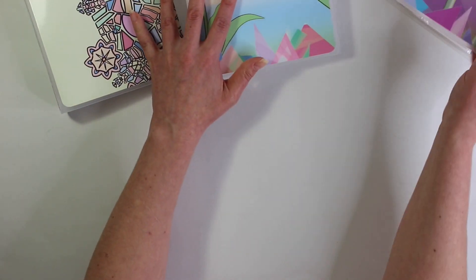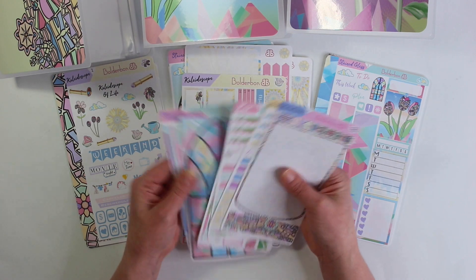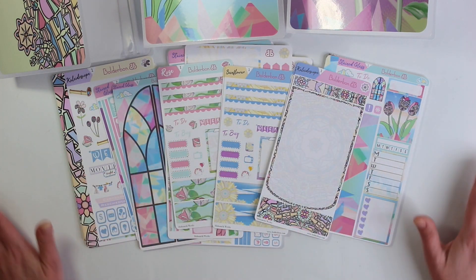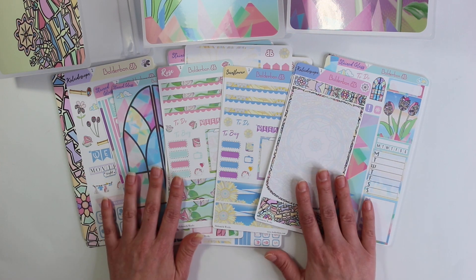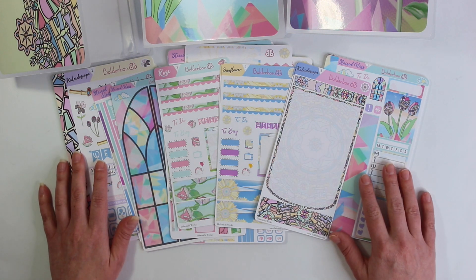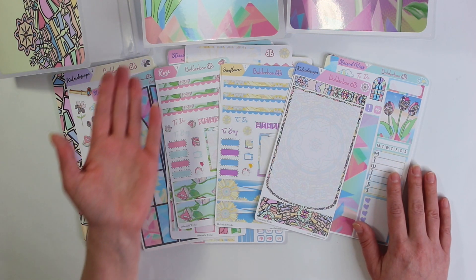So that is a look at our brand new Kaleidoscope collection. We'd love to hear down below which one is your favorite — the stained glass, rose, sunflower, or kaleidoscope. If you enjoyed this video and want to see more, don't forget to give it a thumbs up and subscribe if you haven't already. Thanks again for watching everyone and I'll see you in my next video. Bye!